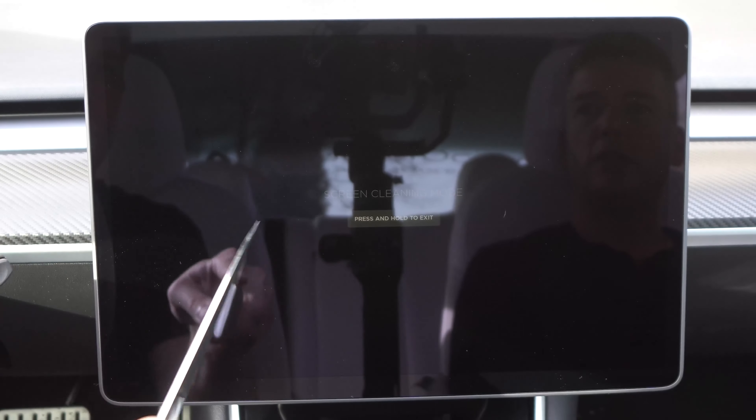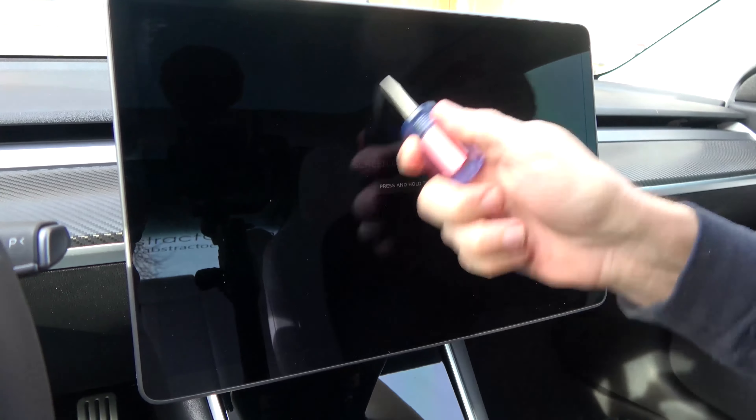Abstract Ocean actually makes a matte screen protector and it's a 9H hardness glass protector. We did a video a while back — I'll link it in the iCard — where we tested the Model 3 screen to see exactly how scratch resistant it was. It didn't do terrible, but it didn't do the greatest. My big thing is if you have a diamond ring and you go to pull the lever down, you could potentially scratch it, or passengers could accidentally scratch it.